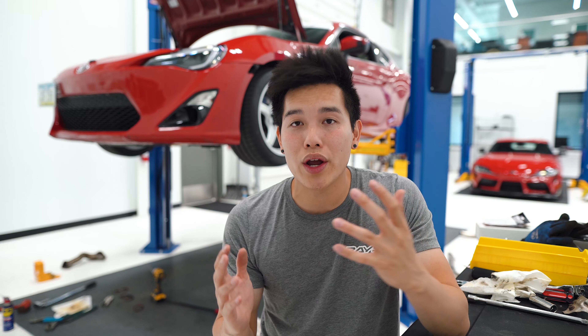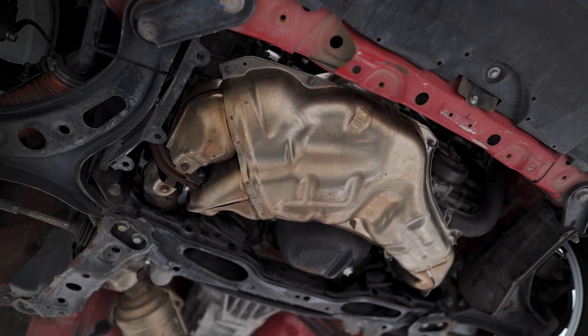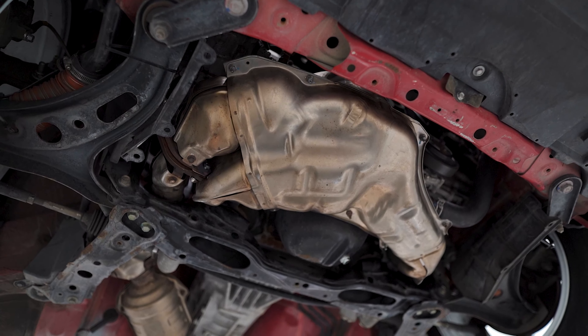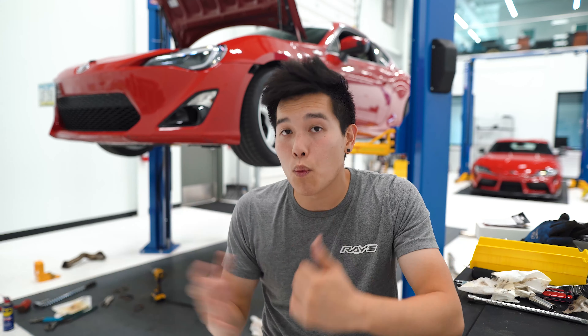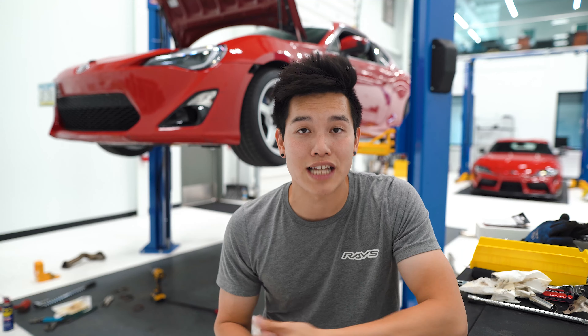So first off, what does an exhaust do? Well, there's basically four main functions: controlling the noise level, directing the exhaust gases away from the car, improving the performance, and optimizing the gas consumption. That being said, sometimes the OEM exhaust components can be very restrictive and heavy. So when we start upgrading some of those parts, we can in turn gain more power, shed some weight, and completely change how the car sounds.